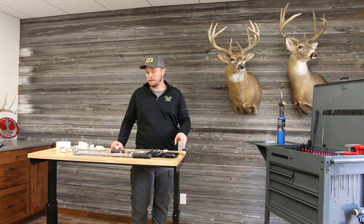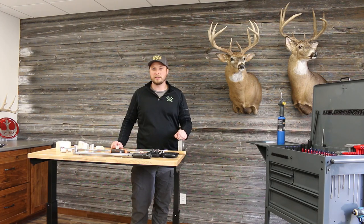That concludes this episode. If you've got any questions or comments, pop down into the comments section and I'll be sure to answer them. If you want to like and subscribe, we're going to be putting out more content like this — gunsmithing, reloading, hunting, competitive shooting, maybe a little golf, and some cooking videos are coming up too. Stay tuned and we'll catch you on the next one.